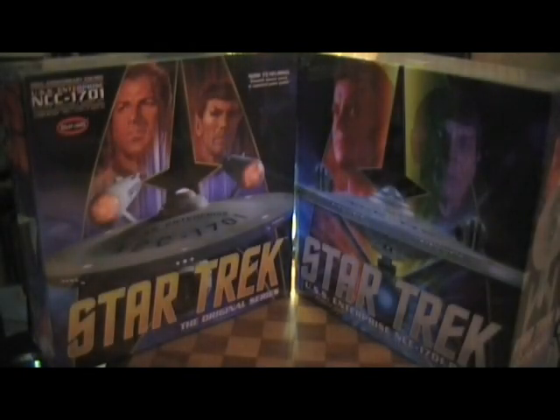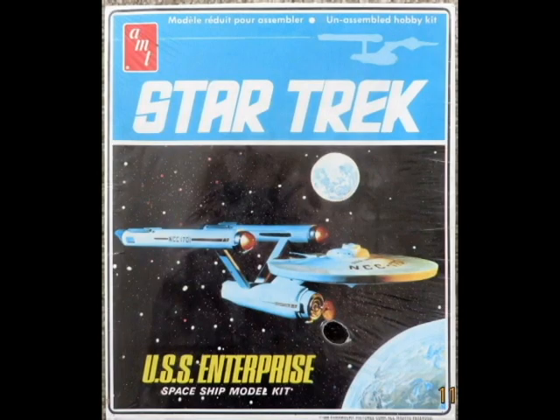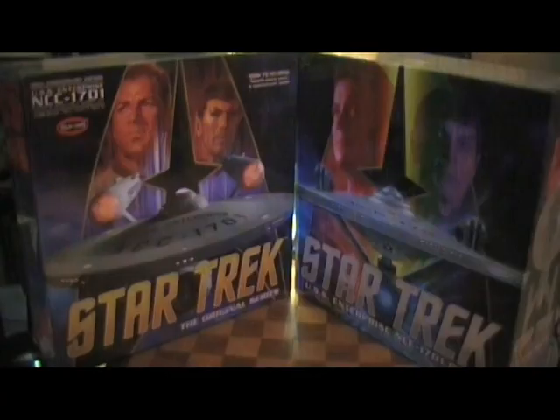Greetings fellow Star Trek lovers and Enterprise lovers. I've got something really great to show you guys in this video. We all grew up with the Enterprise, doing model kits and things like that. What I'm about to present to you is probably the Super Bowl of model kits when it comes to the Enterprise.